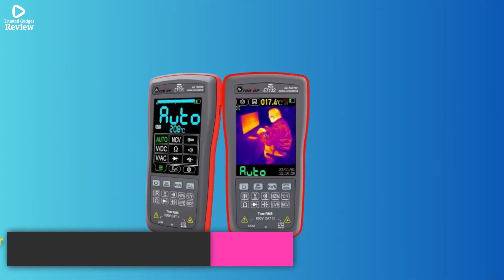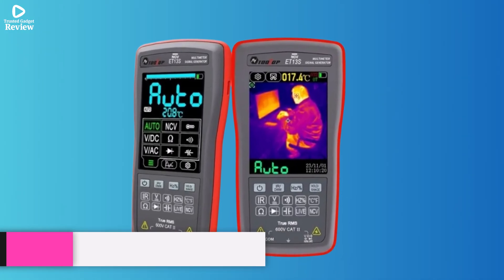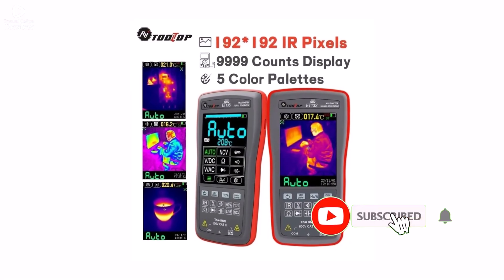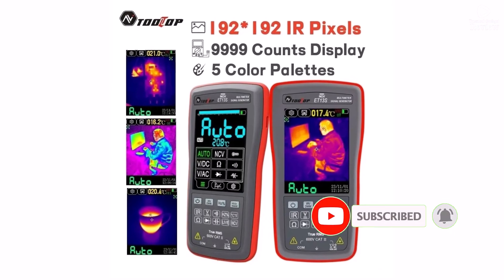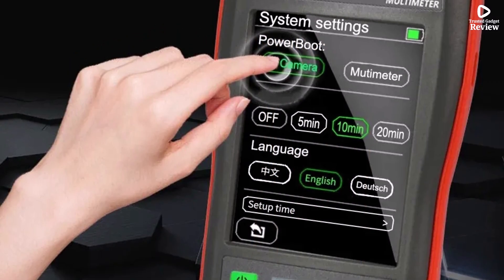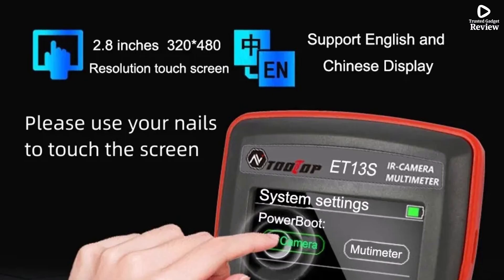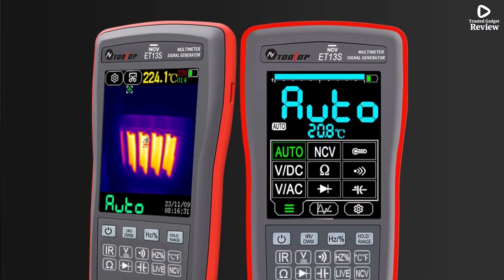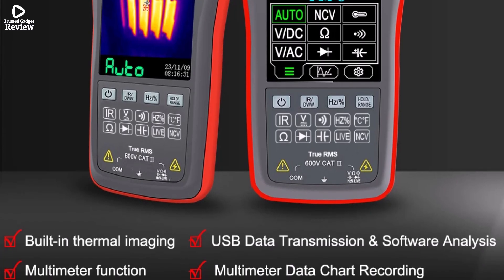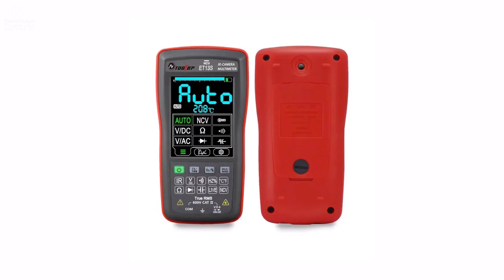Product number 4: The Tooltop ET13S 2-in-1 thermal imager and digital multimeter is a compact and practical tool designed for both professionals and DIY users. With a 192x192 thermal pixel resolution, it accurately detects heat variations, making it perfect for identifying electrical faults, checking automobile parts, or inspecting heating systems and pipelines. The thermal camera covers -20°C to 550°C. As a 9,999-count digital multimeter, it also provides reliable measurements for voltage, current, resistance, and more.